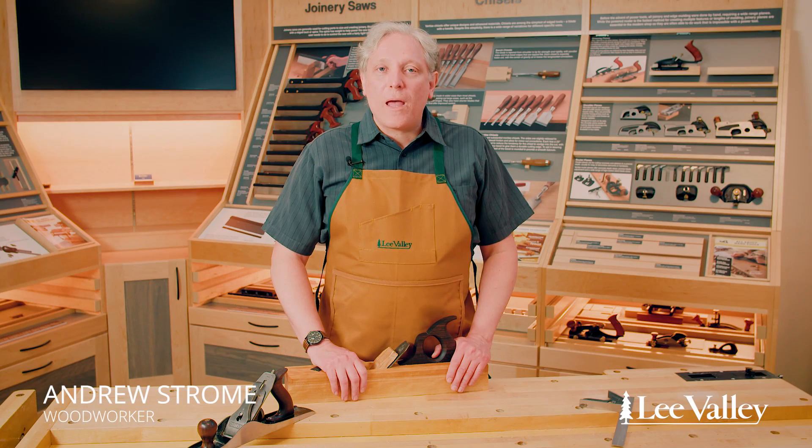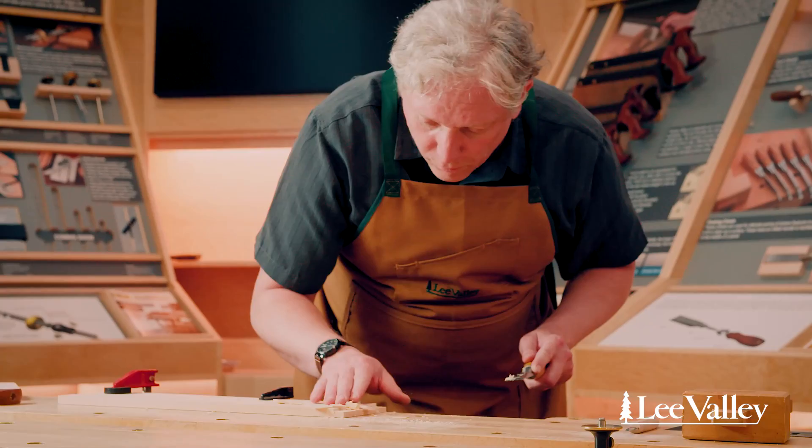Hi, I'm Andrew Strome and welcome to our series on woodworking for beginners. I've been woodworking in one form or another since the mid-1980s and in that time I've covered a lot of territory. I've made everything from boats to buildings to guitars, and that's one of the wonderful things about this craft.